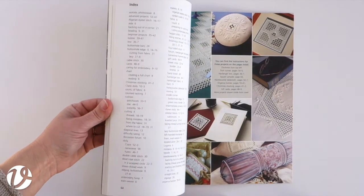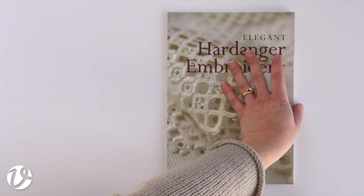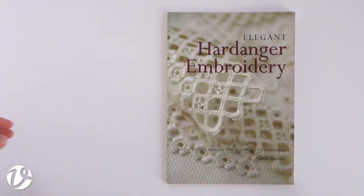Ms. Stanton also gives tips on how to fix mistakes, including how to replace a thread cut in error.